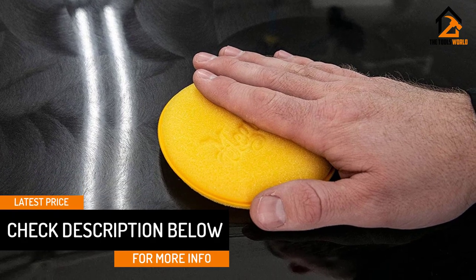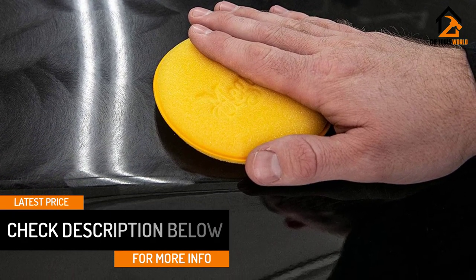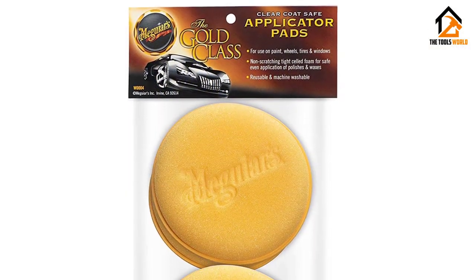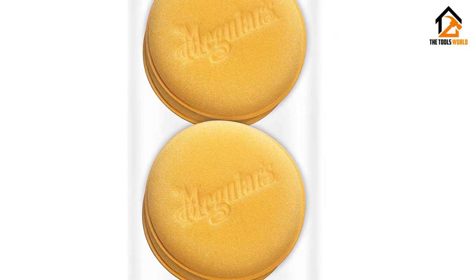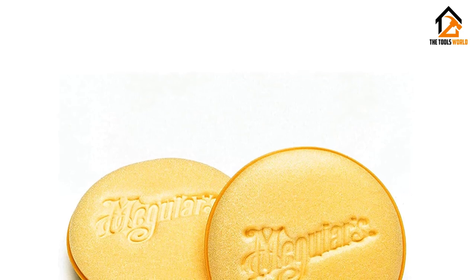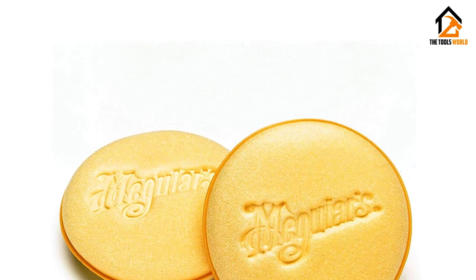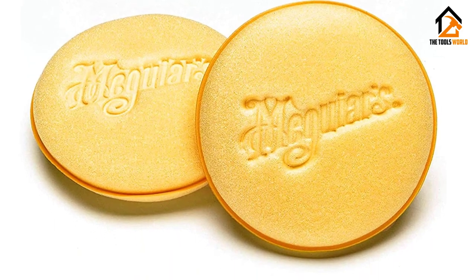Designed to apply car polish, wax, or many other car care products, these pads are made of ultra-soft tight-cell foam to deliver a smooth, even application on all surfaces. They can even be used on wheels, tires, leather, vinyl, and rubber. Expect them to last multiple uses since they're machine washable and highly durable.